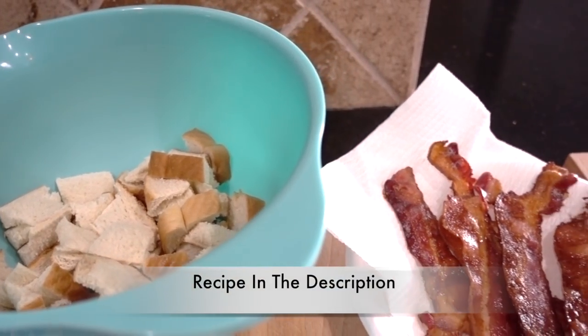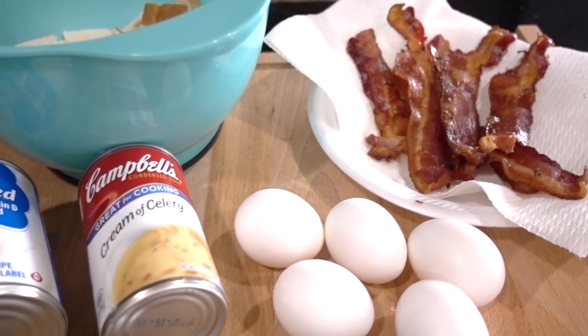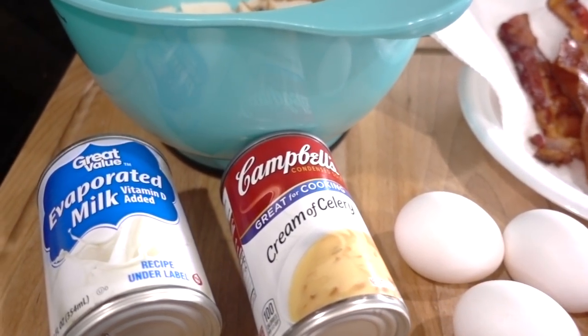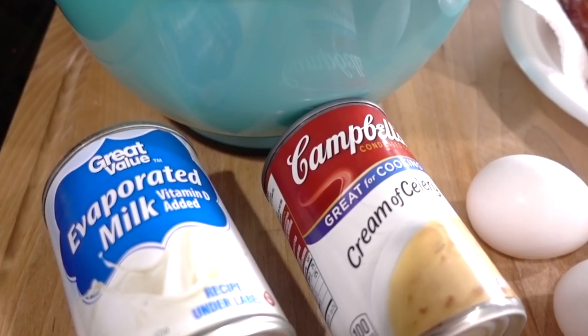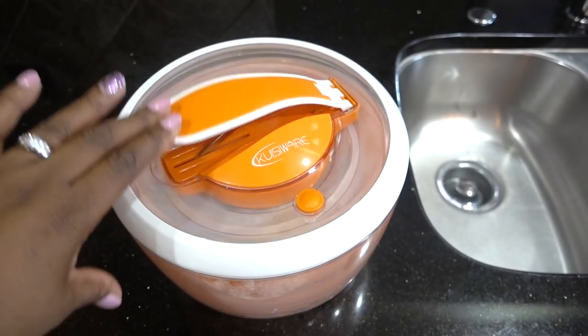Most of these ingredients you may already have: four cups of white bread, that's about five slices; eight strips of bacon cooked and crumbled; five eggs; a half a cup of evaporated milk; one can of cream of celery soup; and also add your frozen spinach, thawed and squeezed dry.